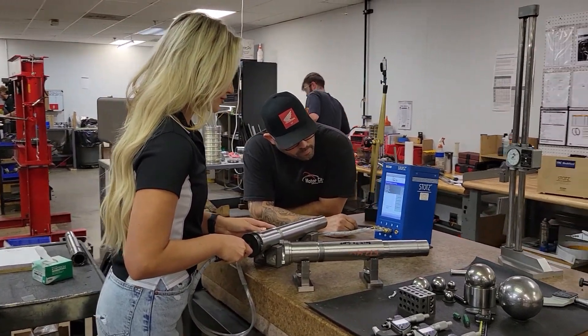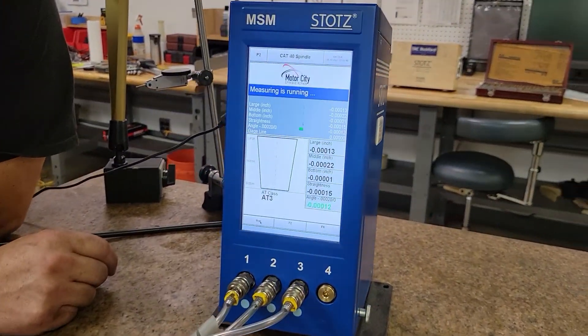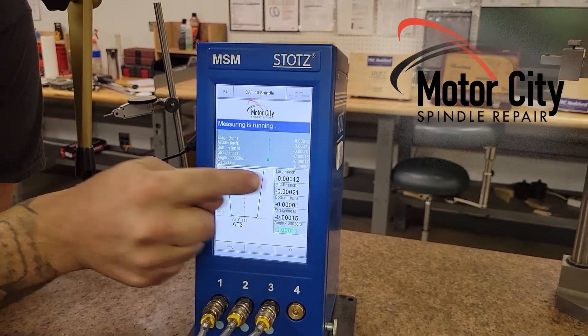Right like that. That's great. That one checks out good. You see how all the numbers are within a ton.